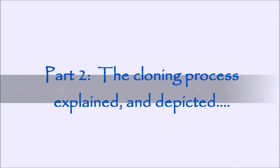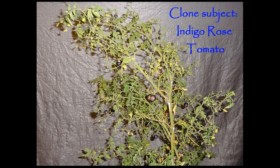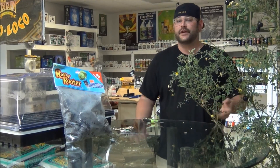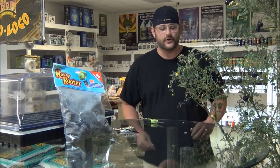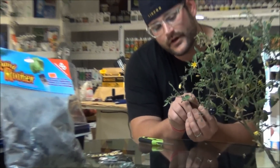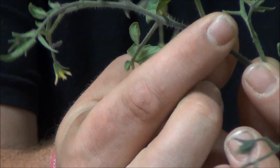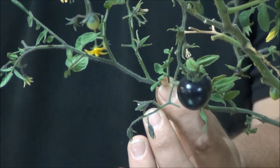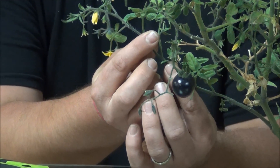Let's take some clones. Cloning is a very easy process to some folks. If you've never done it before, it can be very intimidating — that's what's hard. The main thing to keep in focus with a clone is that you include a node. A node is where these leaves meet right here and come in contact — that right there is a node. The space in between it is called an internode. Make sure you include a node. That's the bottom line.